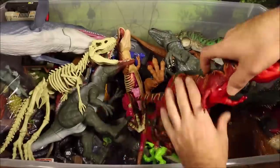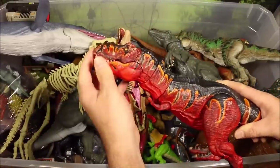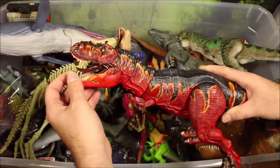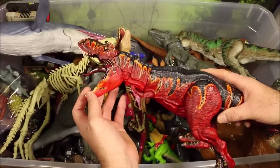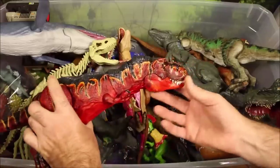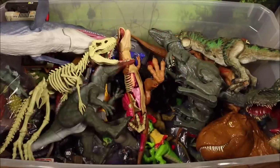Our first one here is a custom-made classic chomping T-Rex, but it's custom painted to look like the Diablo T-Rex. This one is really awesome looking — I call him the Zombie Rex.